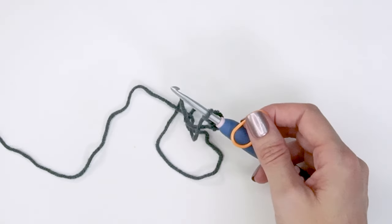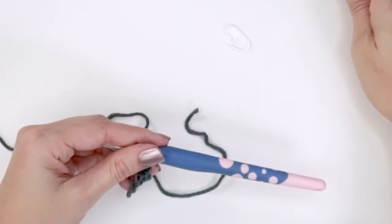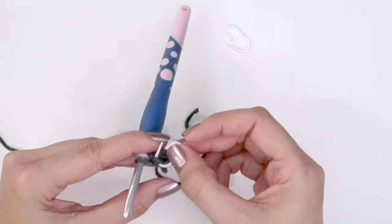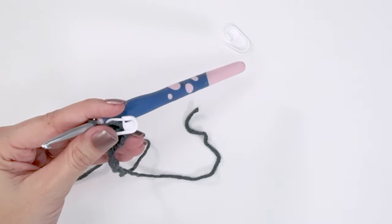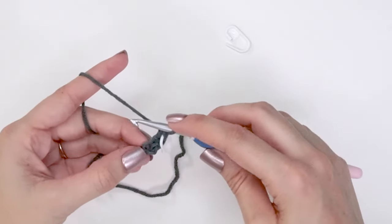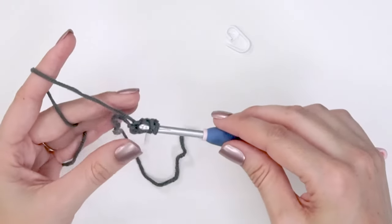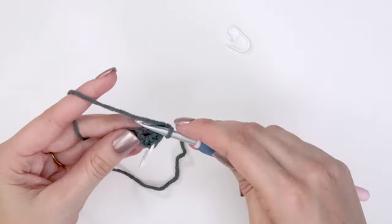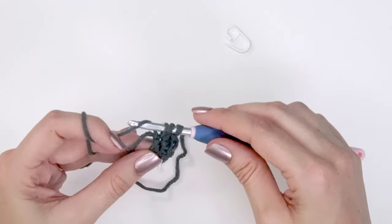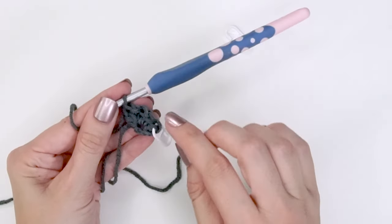I'm going to grab a stitch marker and mark that stitch — especially in the first rows you'll want to mark the top of that stacked single crochet because it can be hard to see. Then in the same space we're going to do a single crochet and then a double crochet, and we're going to do that twice. So once again: a single crochet and a double crochet, all in the same stitch. Now I'm going to turn — I have a total of five stitches for row two.